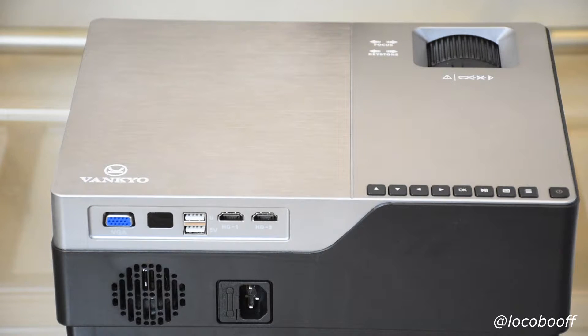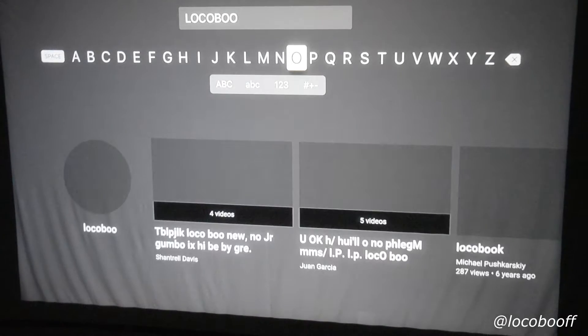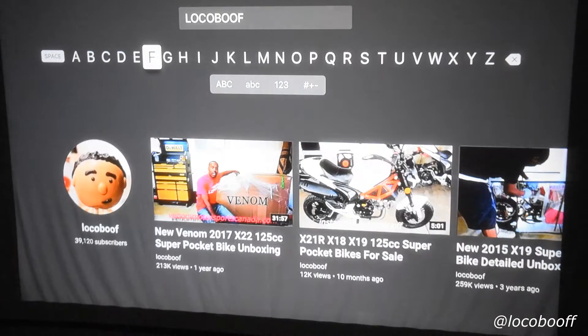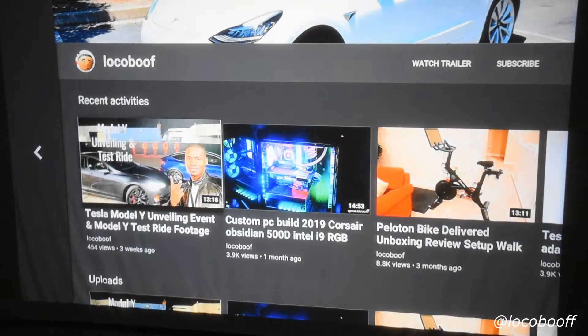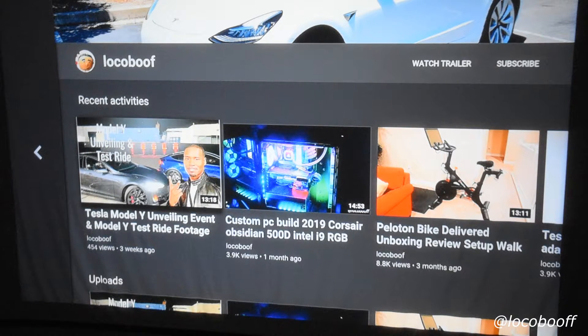Let's go ahead and hook up a source to this and see what it looks like — I'm guessing it's going to look pretty darn good. I'm all set up here on my Apple TV, checking out a really cool guy on YouTube.